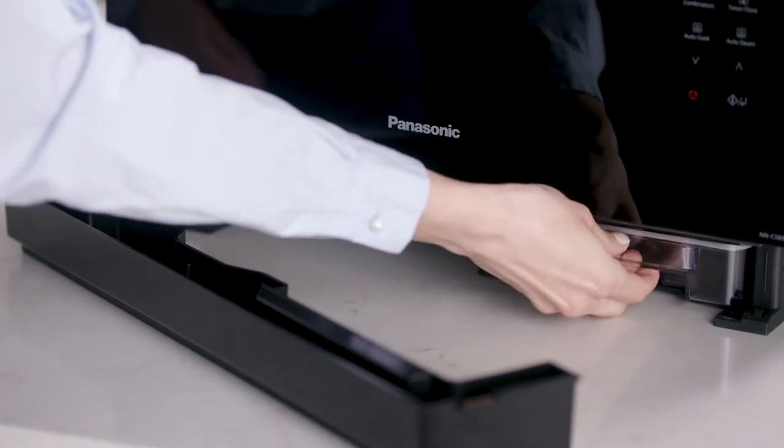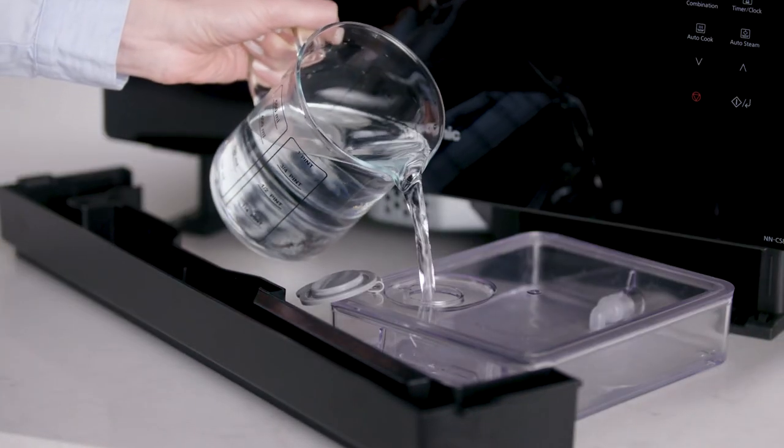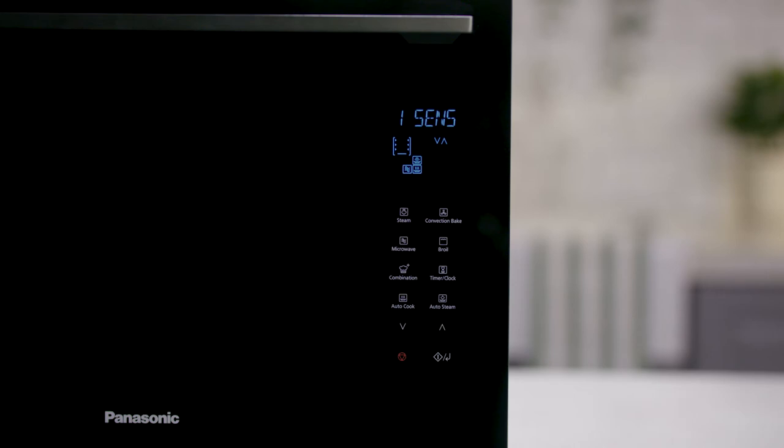You can also use four self-cleaning programs. For example, to flush the pipes, put half a cup of clean water in the water tank. Empty the drip tray, select Auto Cook, then F1.